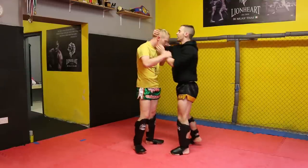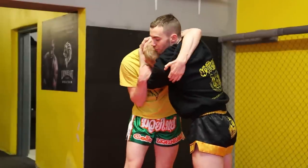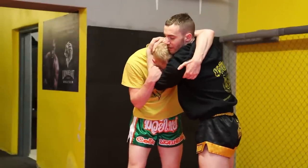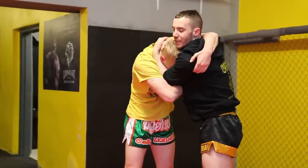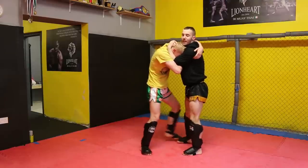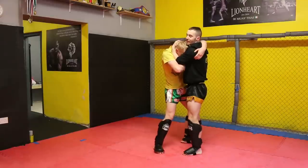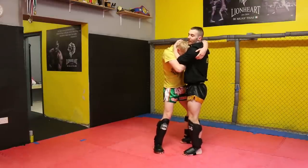Again, I have control of Collie's head. His left hand comes around and grips into my left armpit. His right hand comes underneath and grips my right elbow. His left leg will come to the outside of my right leg and he's going to use his left knee to push in against my right knee as he turns.